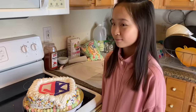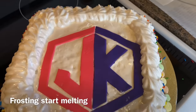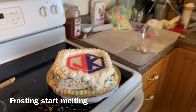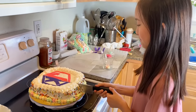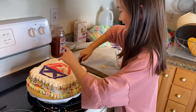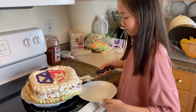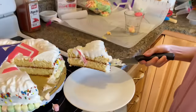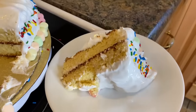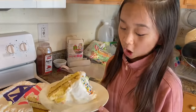Guys, this is the worst cake ever. The worst part is the icing because it melts a lot.